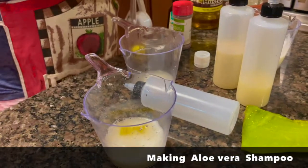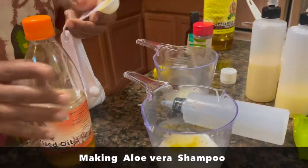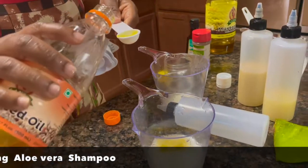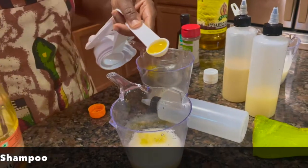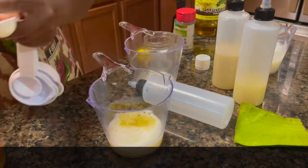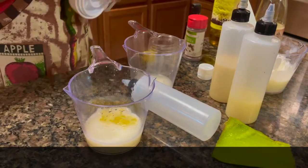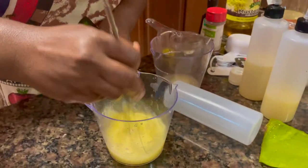I'll put the flaxseed oil, just a little bit. You can put this even in your leave-in conditioner, but in my oil I already put this stuff. I like them to be in my hair because they help the hair not to be dry, especially in the Houston area. The weather is so humid and the hair breaks down.